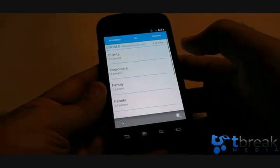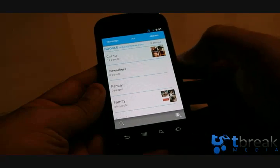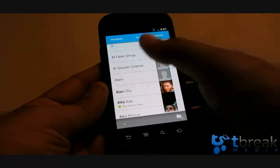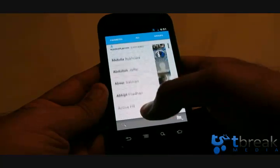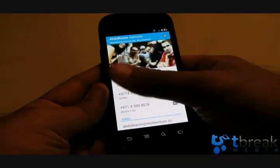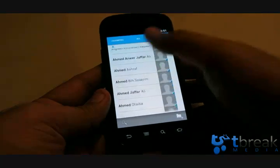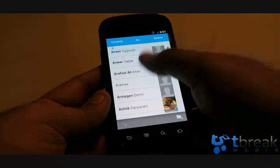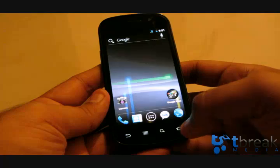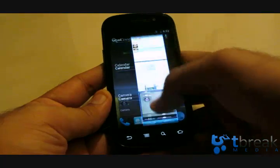Let me show you the People app. It's got Groups, All, and Favorites. Let's go to All — that's the new look for it. Opening up one contact shows a nice big picture with all the contact details displayed.